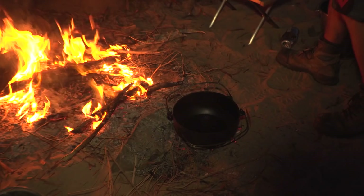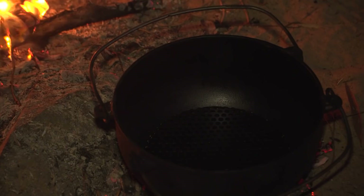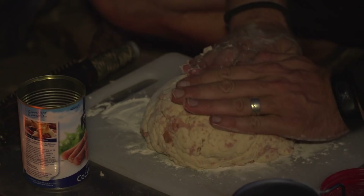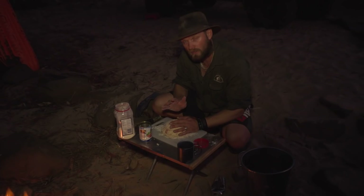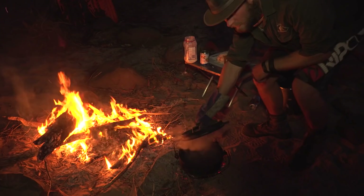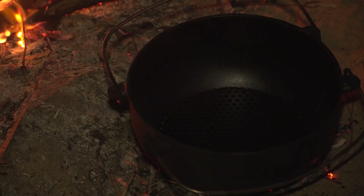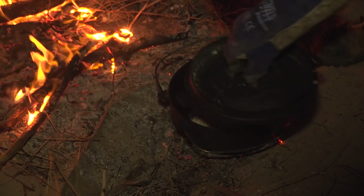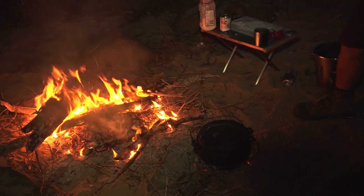In the camp oven I have a trivet which this is going to sit on, and that will help prevent the bottom from burning. This will need about half an hour and then it's good as gold. What you want is good coals on top of it for the entire half hour. Time to put the bread in — in goes the damper. Bread mix in, lid on, and now I'm going to put some coals on top of it.